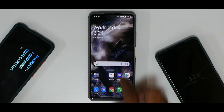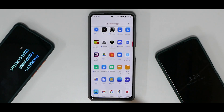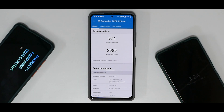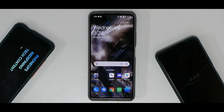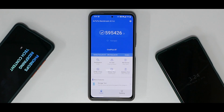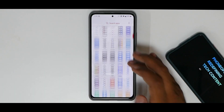Now for the benchmark numbers. The CPU throttle test: since this ROM comes with the performance kernel, you have CPU throttling to 81% of max performance with an average score of 194,443 GIPS. Geekbench results: 974 single-core, 2,989 multi-core — low but not the worst. AnTuTu benchmark: 595,426. The benchmarks are decent, not exceptional, but overall performance is pretty great.